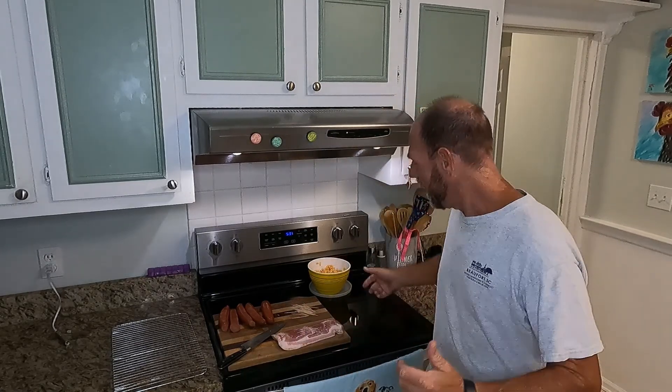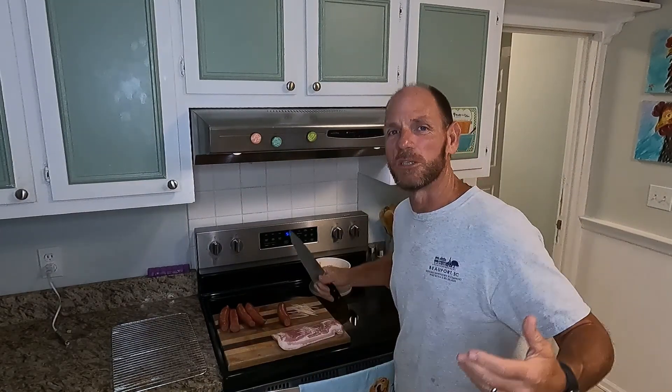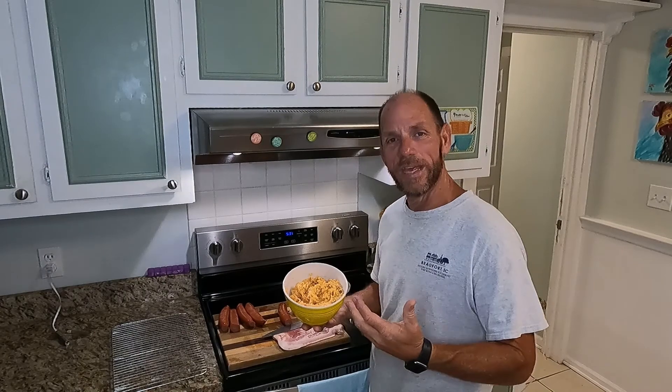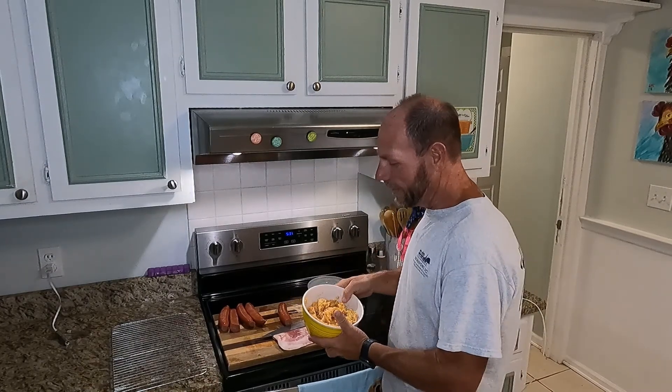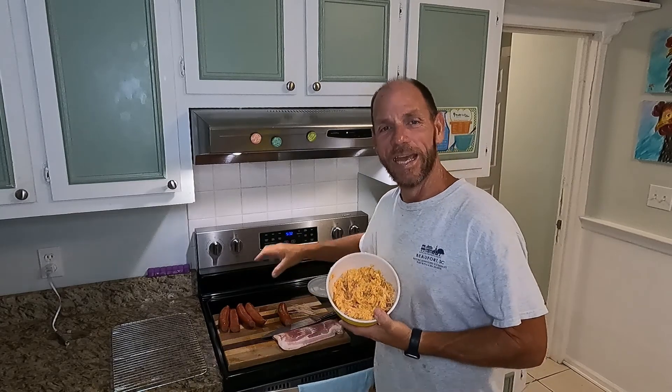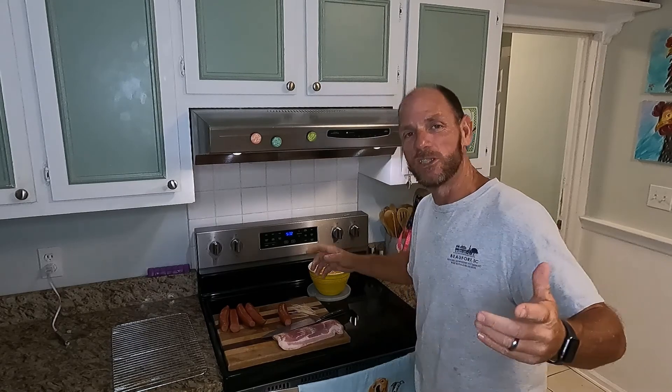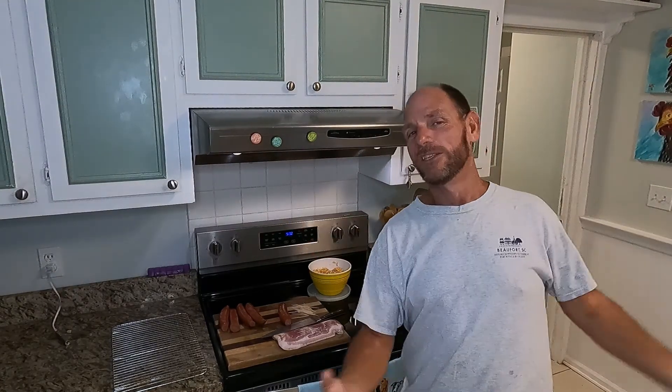We went outside and got that Pit Boss cranked up to 250 degrees a little while ago. It's preheating, so by the time we get this done it'll be ready for our manly cupcakes. Everybody loves sausage, and bacon just makes everything better. Pimento cheese happens to be one of those southern things we all love, so there's no better way to top off bacon and sausage than with a little pimento cheese.